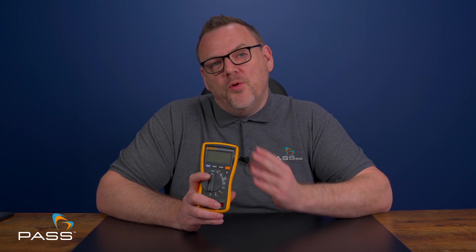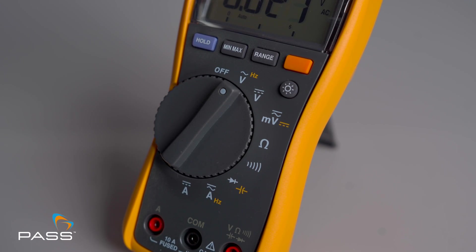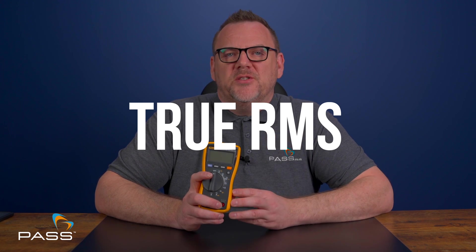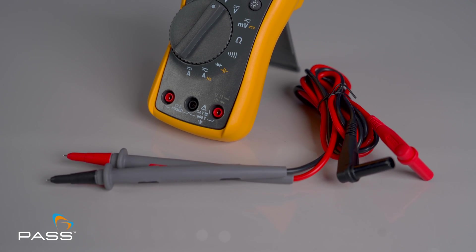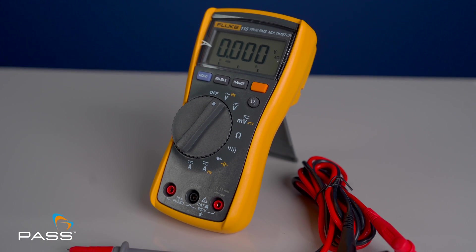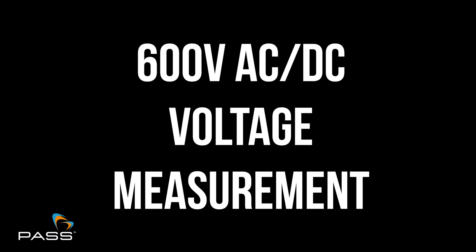Next up, let's dive into the features. Although its price point, the Fluke 115 isn't just a basic multimeter — it's packed with a variety of functions for every task. True RMS measurements: this multimeter has accurate readings for both AC voltage and current, even in noisy environments.